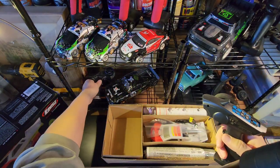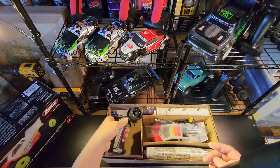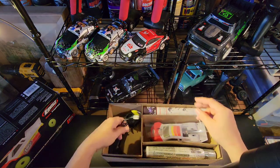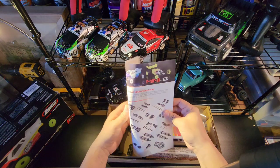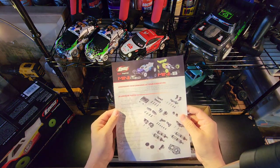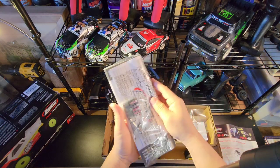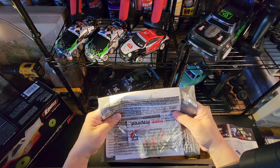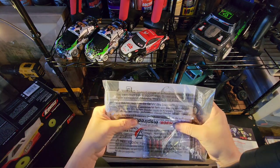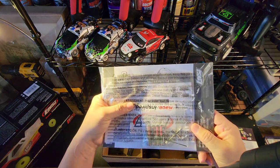Overall the controller feels really good. Again we got the charger. In here you got your manual, got a sticker - I'm going to put that on my toolbox - and some batteries.